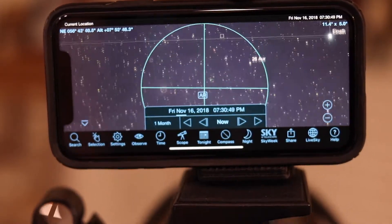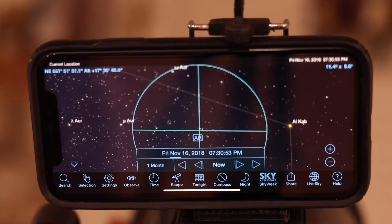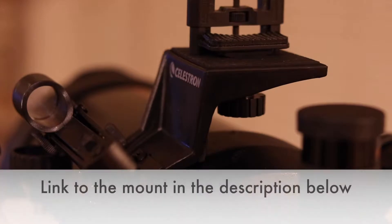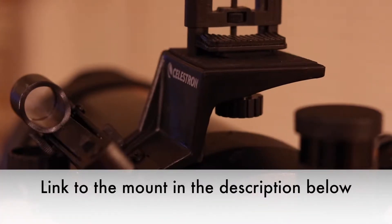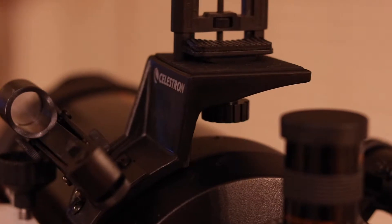So I wanted to see whether you could actually do that and use your phone as a finder on your telescope. So I bought the Celestron piggyback mount, which fits on most SCT telescopes. There's an adapter that comes with it that you can use for different sizes.